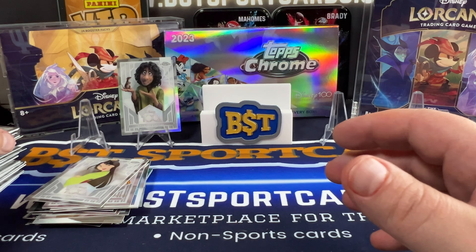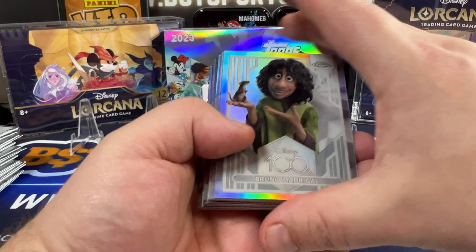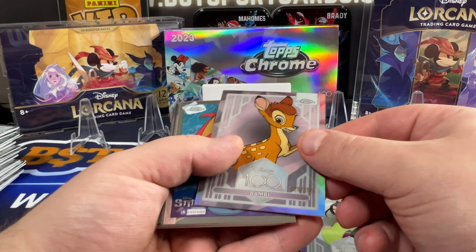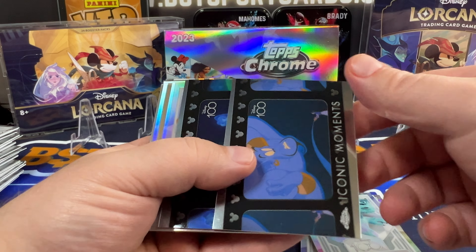And our last pack — looks like we got a refractor: Miguel, Winnie the Pooh, Carl, and Mulan Refractor. So no crazy auto or anything like that.